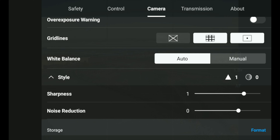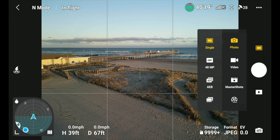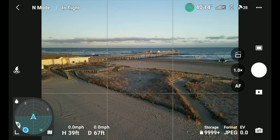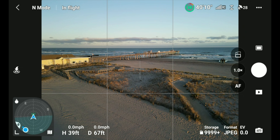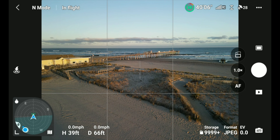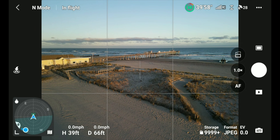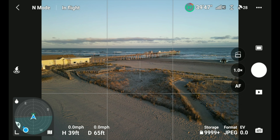Let's bump the sharpness up to 2 — all the way up — and let's take the noise reduction down. Now we've got that set. Let's go back and take a single JPEG photo to see the effects. It says 'enhancing image' — that tells me it's doing the extra sharpening and less noise reduction. Noise reduction can sometimes take a little quality away while cutting down noise. You'd want to use noise reduction more in a low-light situation.